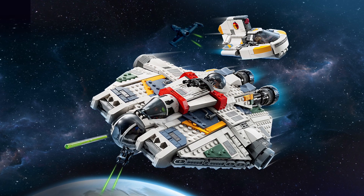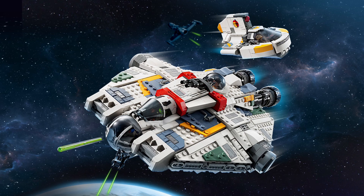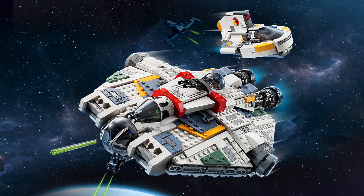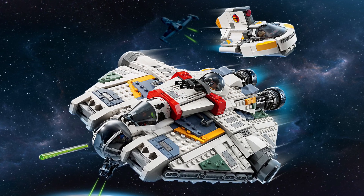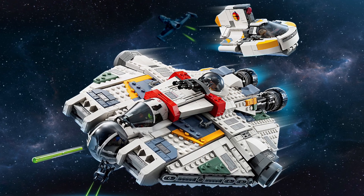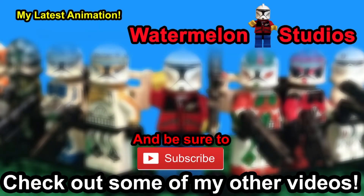At $160 I don't care — they could have charged $200 and it would have been fine, but I think $160 is honestly the sweet spot. 1,300 pieces, the size of this build — it's substantial. I already pre-ordered it and it's coming September 1st. I will patiently wait for the next month and a half until the Ghost comes in the mail. I will obviously be doing a review and you can expect it to be overwhelmingly positive. Thanks for watching — like, comment, subscribe. This has been Brian from Watermelon Studios, peace out!